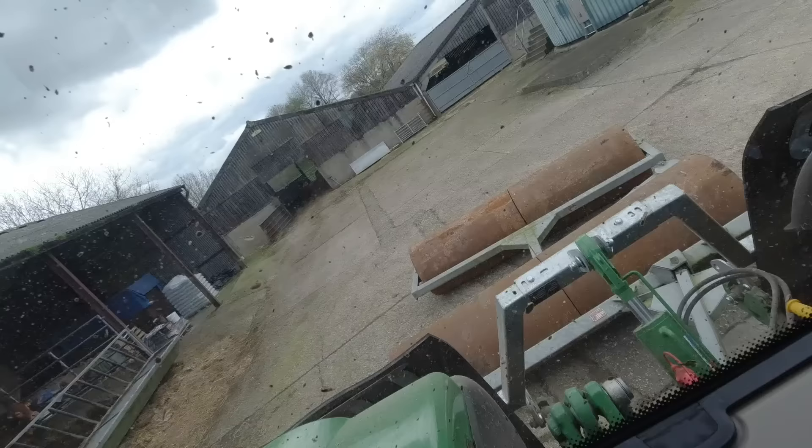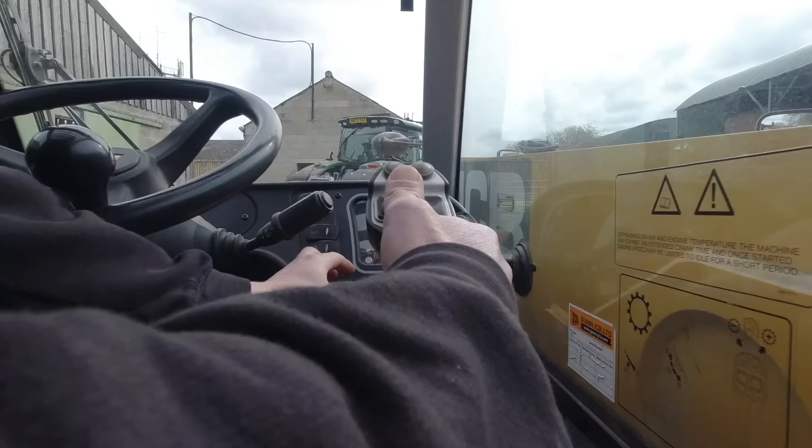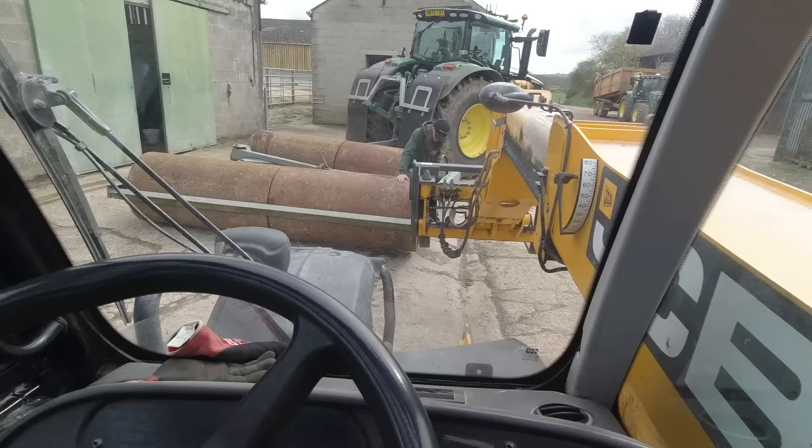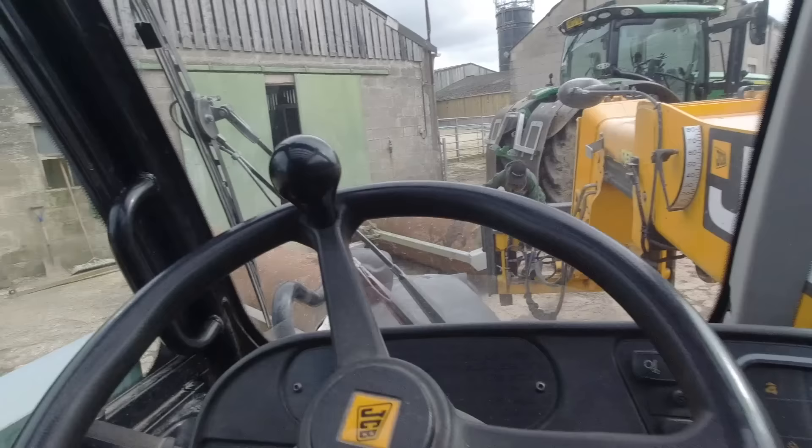Oh dear, this isn't going very well — I'm trying to turn around. It's Monday by the way, Monday the 25th of March. Just lifting one side of the rolls up with the pallet fork so we can get the bung at the top — you've got to fill up all four sections. Just twisting it around so the bung's at the top.